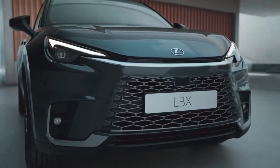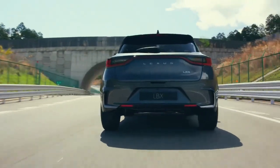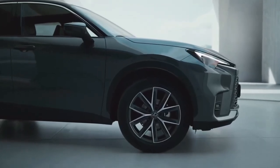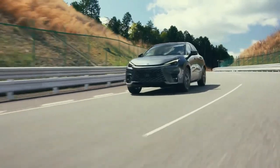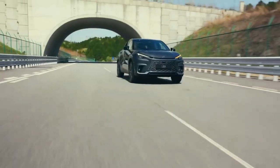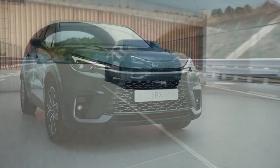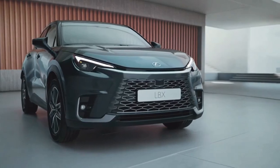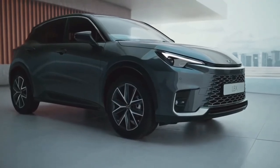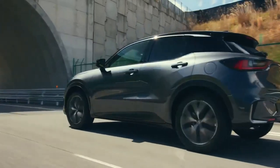Lexus claims the LBX is based on a modified version of the TNGA-B architecture found underneath the Toyota Yaris hatch and Yaris Cross SUV, with a lower centre of gravity, wider tracks, shorter overhangs, and more body rigidity, measuring 4,190 mm long, 1,825 mm wide, and 1,545 mm tall. The LBX is 305 mm shorter and 15 mm narrower, but 25 mm taller than the UX. It rides on a 2,580 mm wheelbase, with 60 mm less between the front and rear axle than the UX.